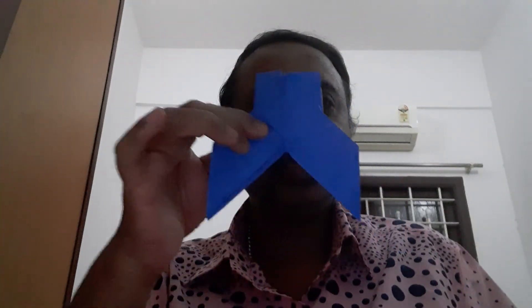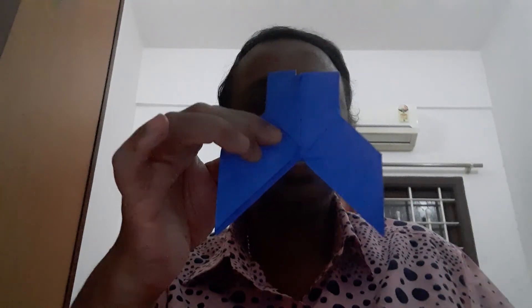I think you all understand — try it. I will teach you again. If you see it again and again, it will come out properly.